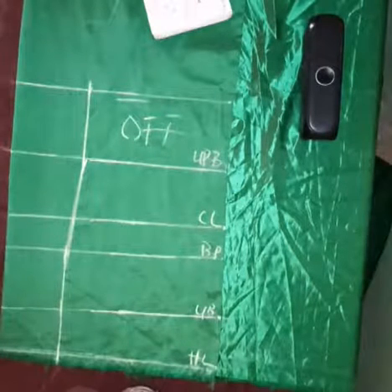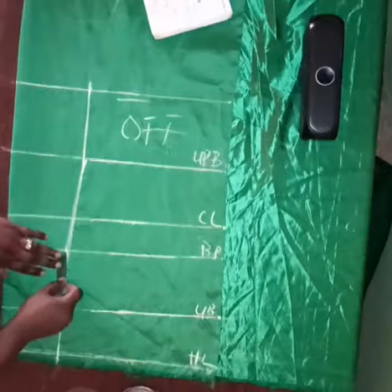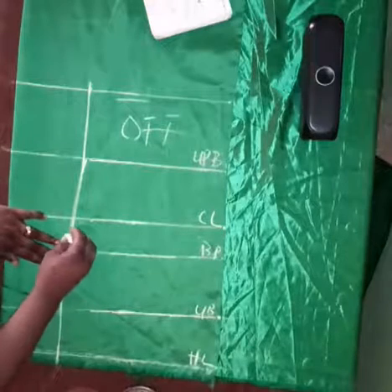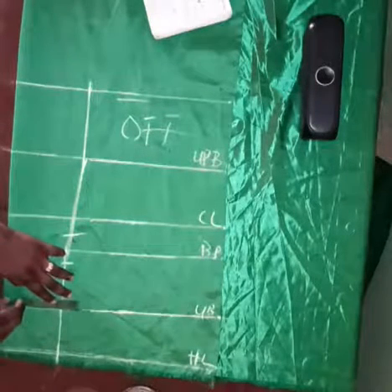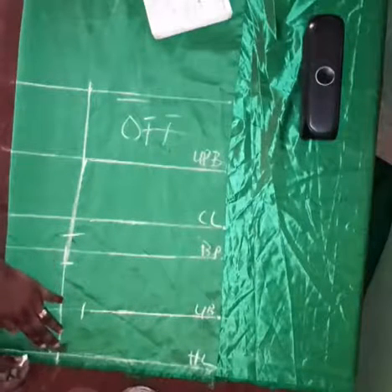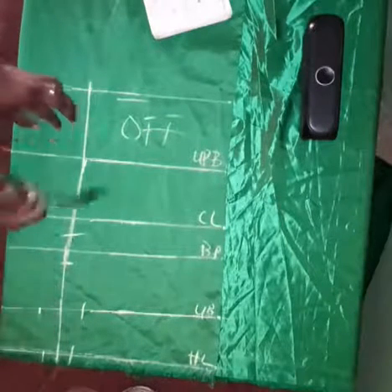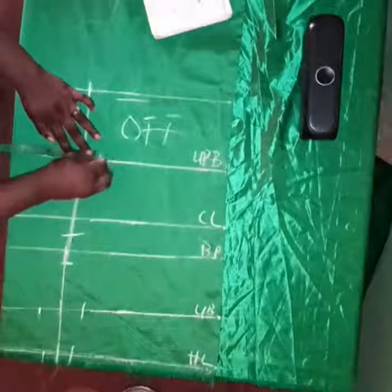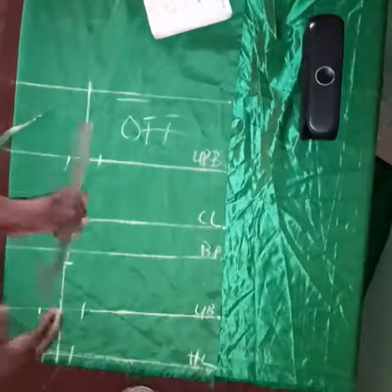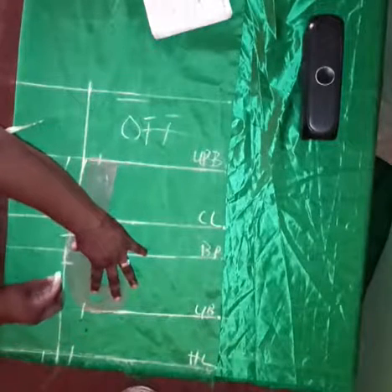From the shoulder line to the upper bust line is where the off shoulder is — from that point it's off so we won't be needing it. On the bust point, come down by one inch then go up by one inch. On the underbust I take a dart of one and a half inches on both sides. On the half length I take a dart of one inch on both sides. Because I'm working with a plus-size client that's why I use one and a half inches on the underbust.